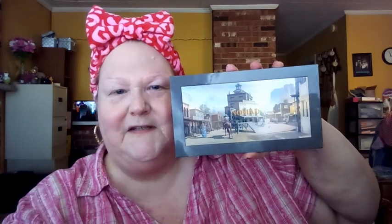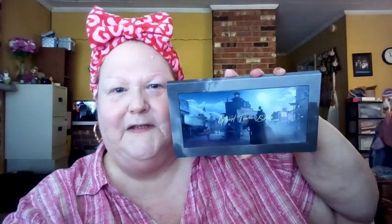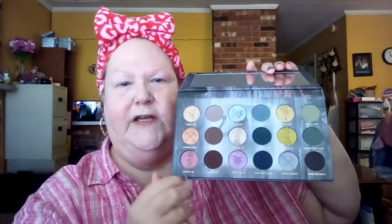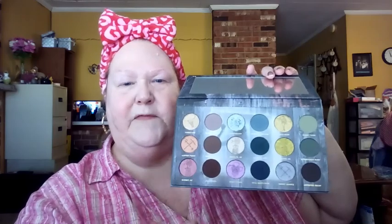Hey everybody, Sister Fantastic here and welcome to today's video - Palette Promenade. Today I'm continuing along with the Ghost Town palette from Nomad Cosmetics. It's got really cool packaging with a western town, and when you flip it this way it's deserted. Ghost Town USA from Nomad Cosmetics - beautiful mirror, beautiful packaging. Last time I worked with this I did blues and greens, but this time I want to work with the mauves and purples.